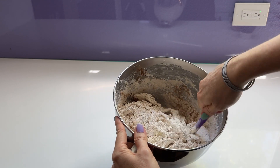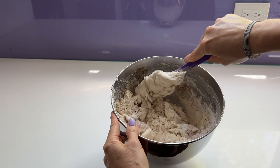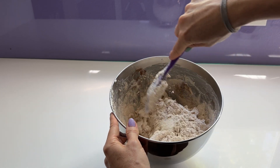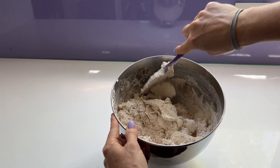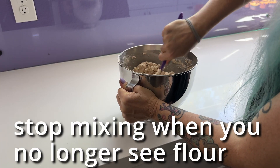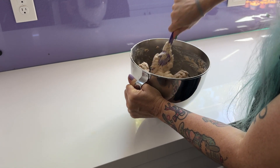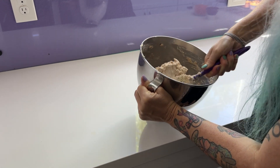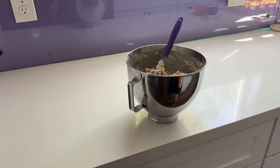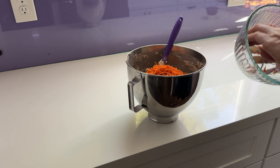After this gets all mixed up, it's kind of your choice on what goes in. I made these with just carrots because I was taking them to a bake sale and trying to keep them as simple as possible in case people had allergies. But you can add anything you would add to a carrot cake, like chopped walnuts, raisins, or coconut. You can just have fun with it.